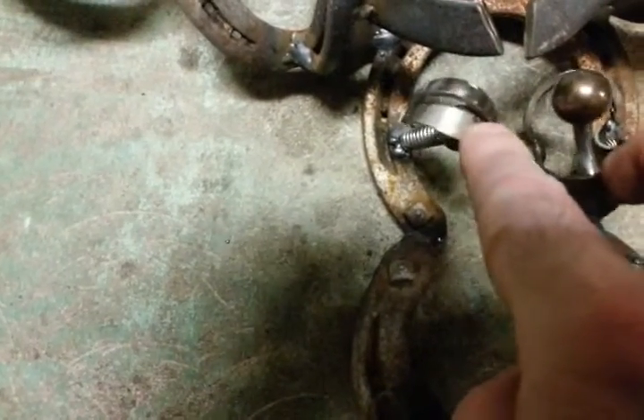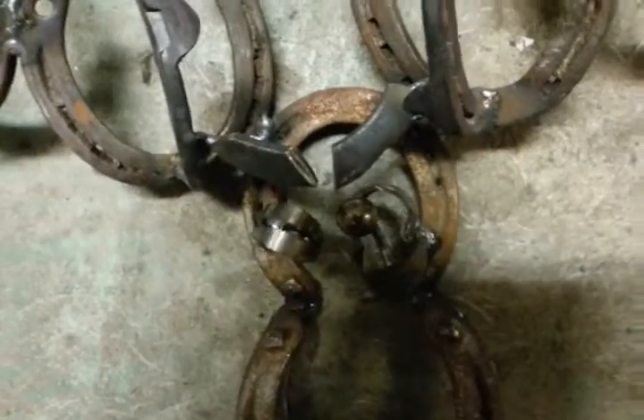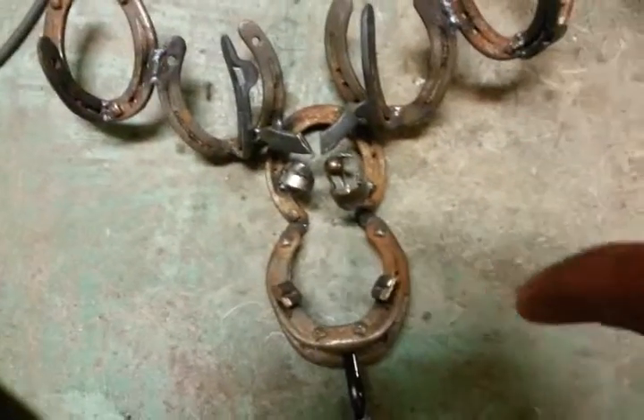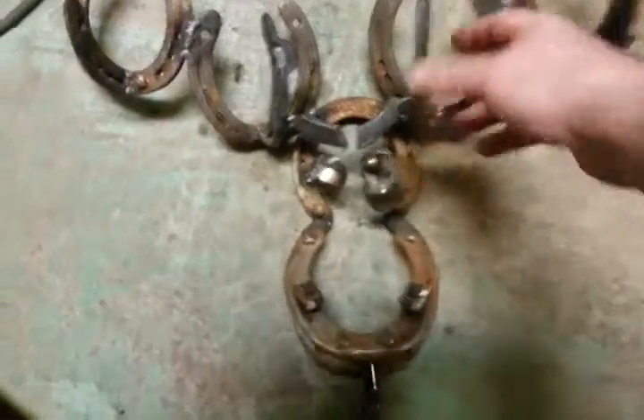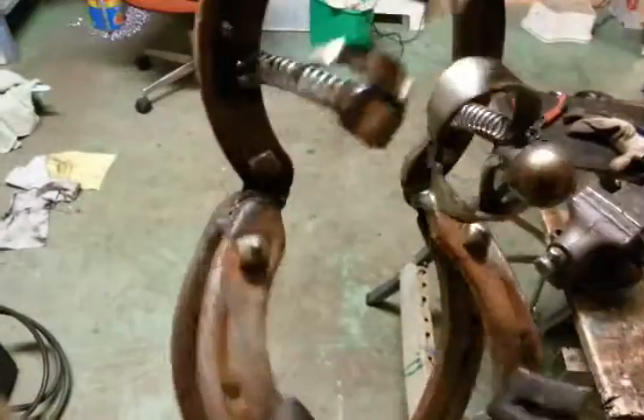I don't know if you can see this, but it has some really shifty eyes. I tried to stop them. One eye is shifty — the left eye — and the other is open and staring. When you lift the moose up, they go into another angle. They're spring-loaded, so they move a little.